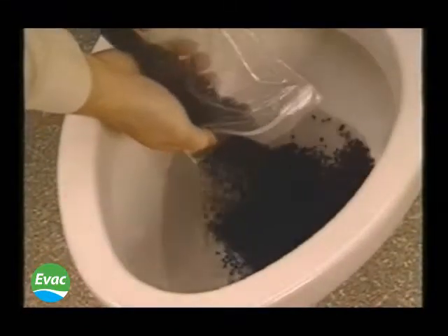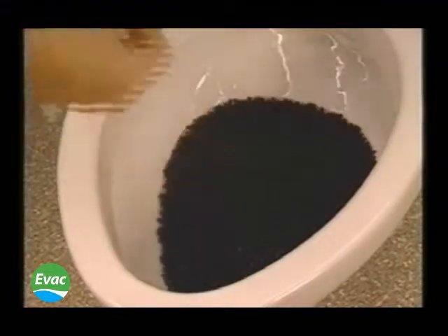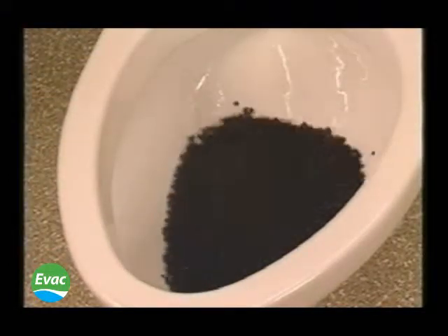The granules test allows for 125 out of 2,500 granules to remain in the bowl after one flush. As you can see here, the Evac vacuum toilet more than meets this requirement.